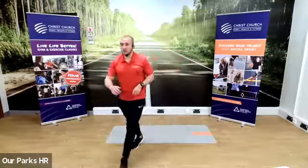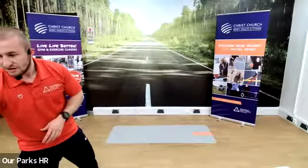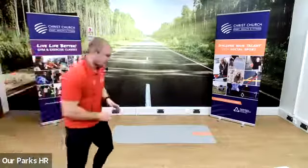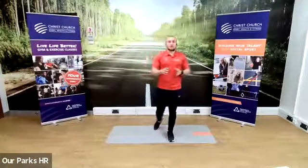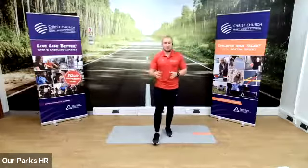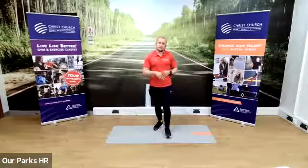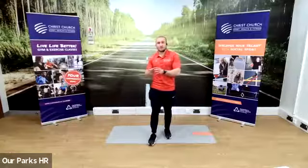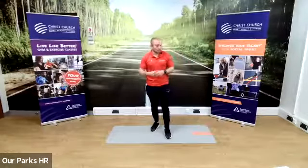I'm now going to put the music on — if it's too loud or too quiet, let me know in the chat. The way this is going to work: I'm going to show you an exercise, show you how it's done, what it does, what muscles it uses. You're going to do that exercise for 30 seconds, then I'll show you another exercise, you'll rest, and then do the exercise for 30 seconds. About four exercises.